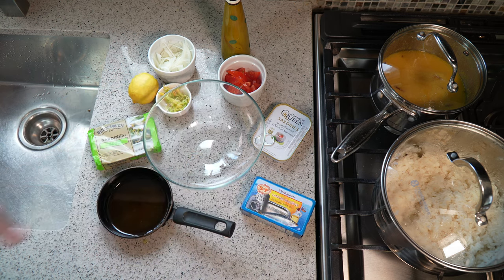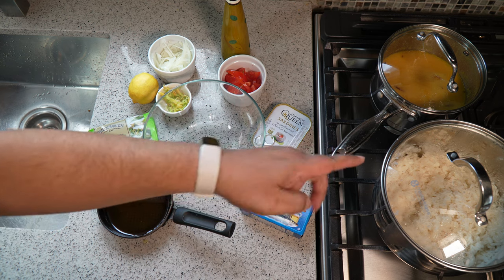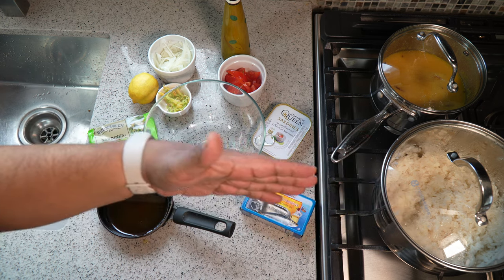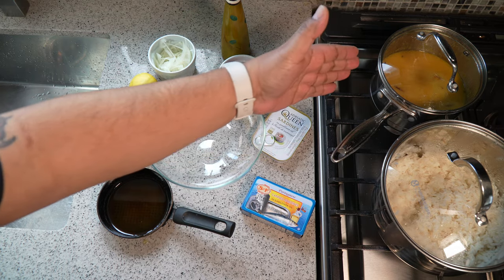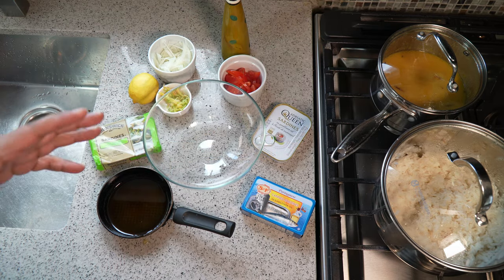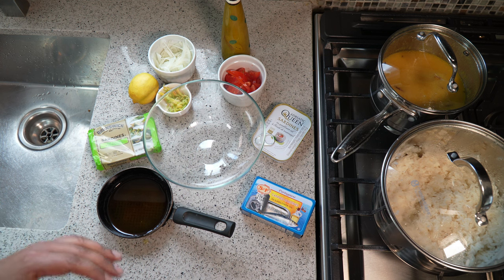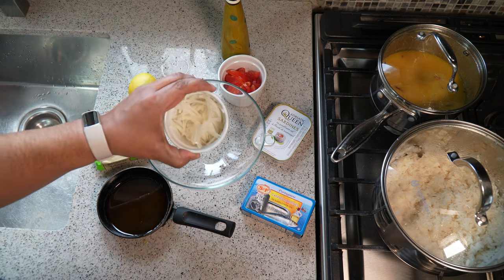It's very simple. Some people call it sardine choka; I just call it sardine. It's a great snack with crackers, sandwich bread, or roti. In my case, if you look over here, I have some day-old rice from last night and I've heated up some dal — so dal, rice, and sardine, with a couple slices of avocado. Your boy is golden.